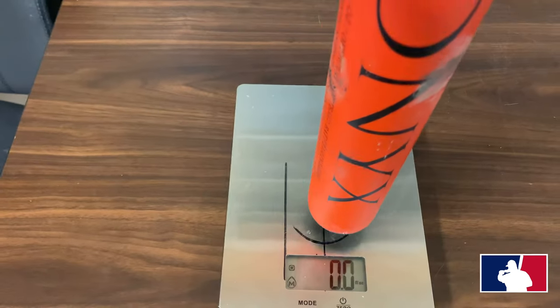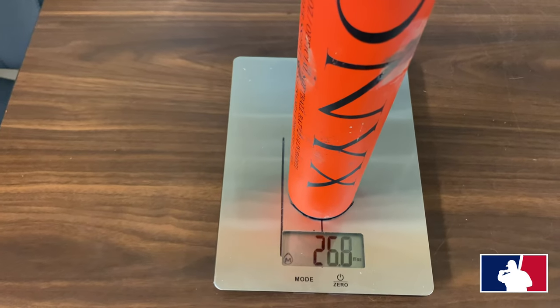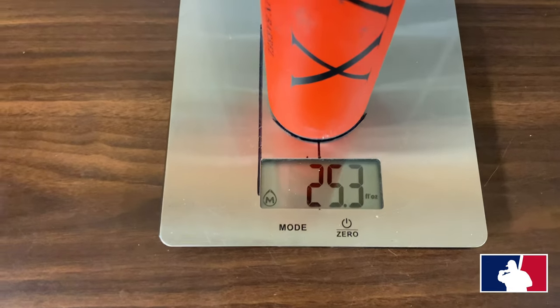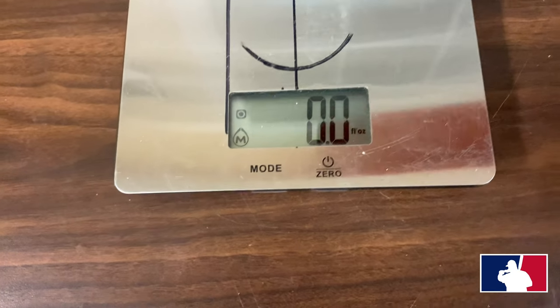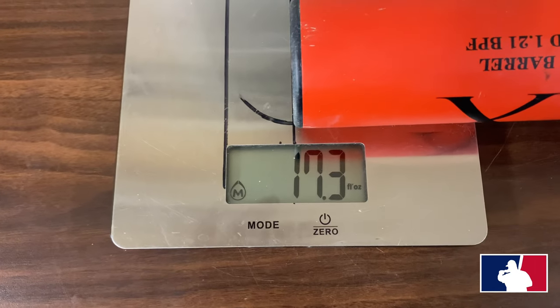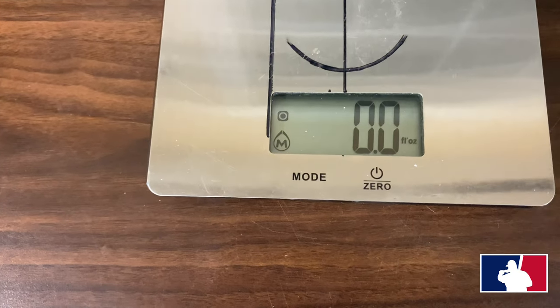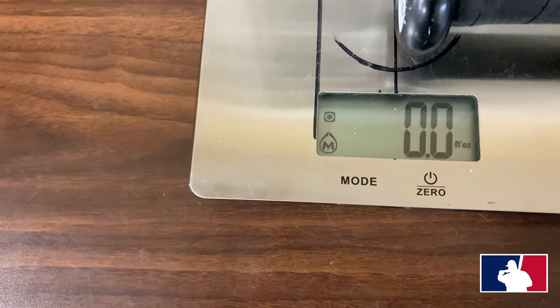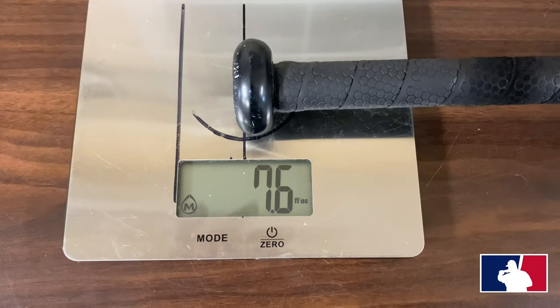Okay guys, we're going to scale the Enough Said, the 26-ounce. Short barrel — 25.3 ounces overall, that's with the grip on. 7.3 on the end, 7.6 on the hands, guys.